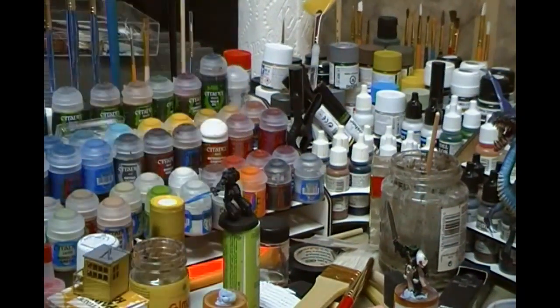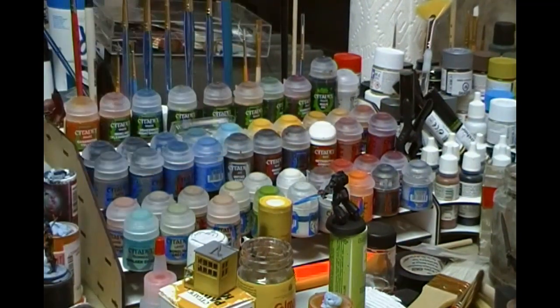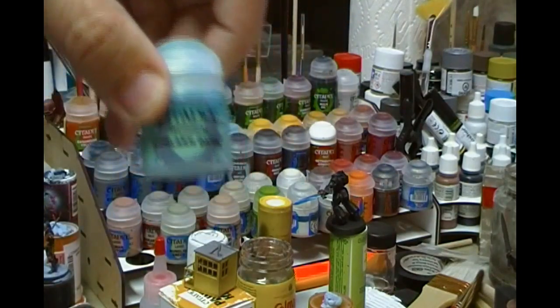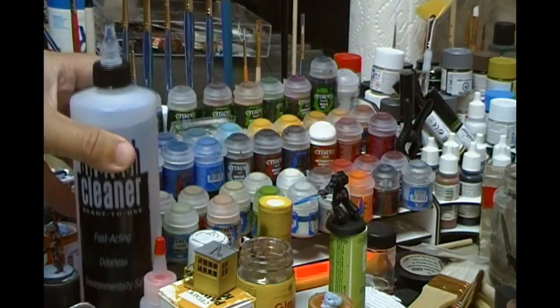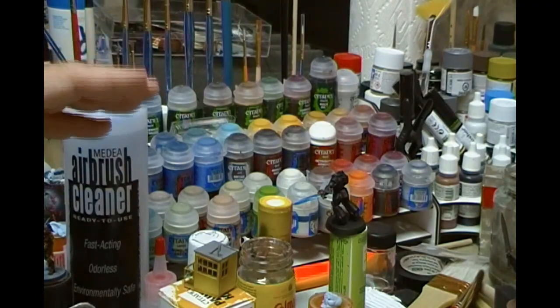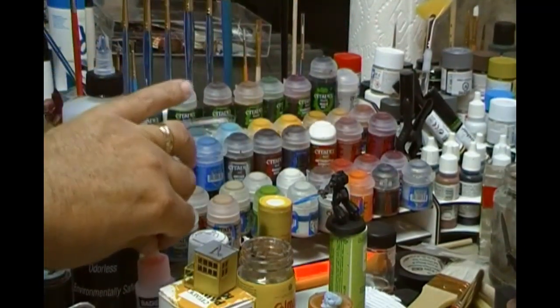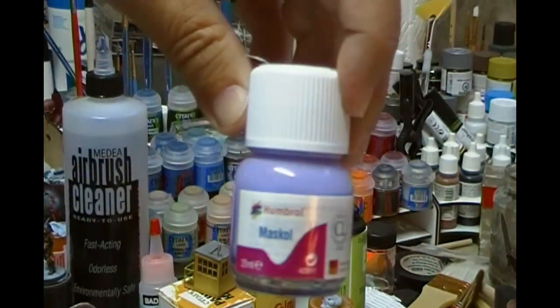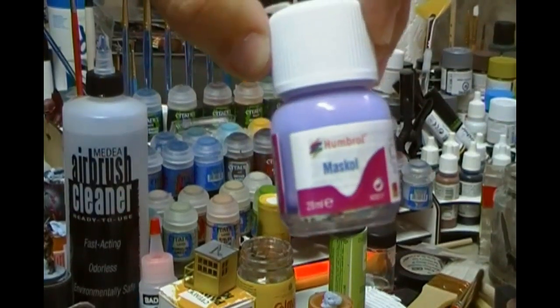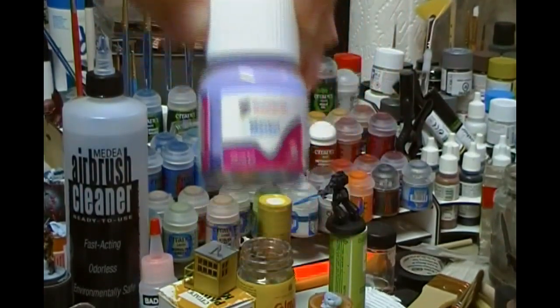Panning around to this side, here's my airbrush cleaner — because a dirty airbrush stops real quick. These are my Games Color acrylics, with washes at the back and a bunch of little pots with really nice paints. Clean your airbrush regularly, certainly after every painting session. I also have Badger Regdab needle juice, which helps lubricate the needle in your airbrush. And finally there's Humbrol Maskol, which is really good for masking off smaller areas where you're not using Blu-Tack or masking tape.